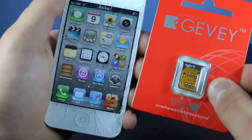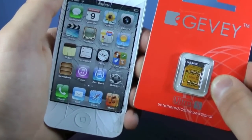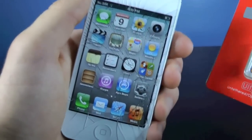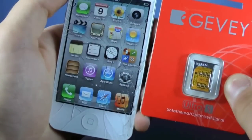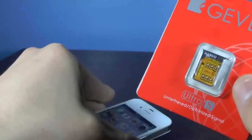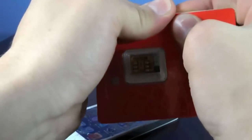At the moment it does cost $40, but it works very good — no signal loss, no power loss, and it does not need a jailbreak. So you can have your device completely stock and still be able to unlock using the Gevi SIM. I'm going to quickly show you guys how to unlock using the Gevi Ultra S. It's a very simple process, so let me go ahead and open this up.